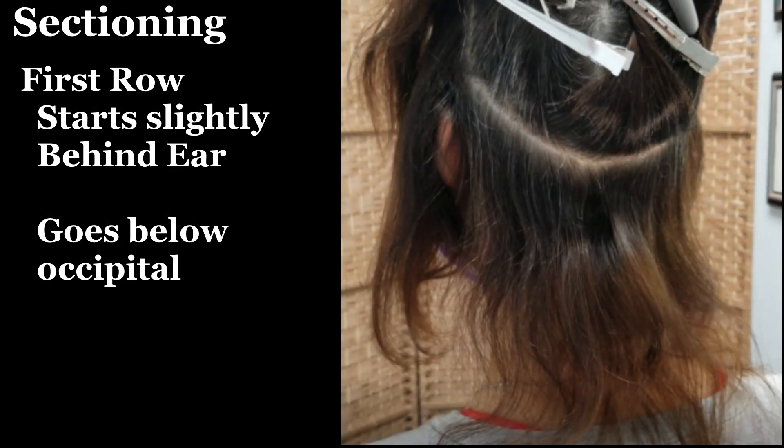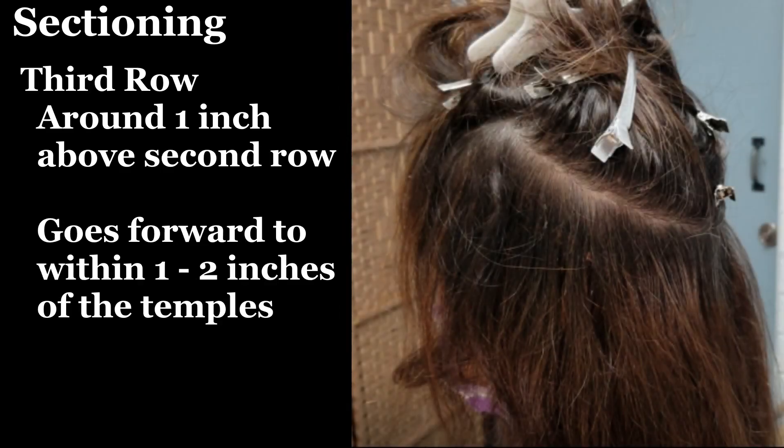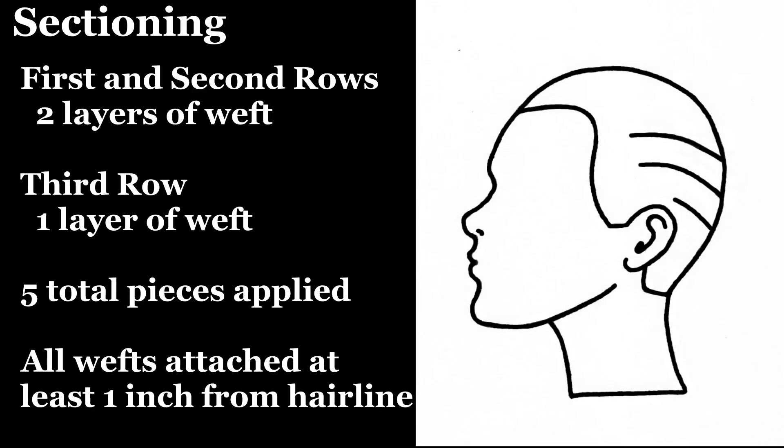The wefts will be applied in three sections. The first row begins slightly behind the ear and goes under the occipital. The second row is made around 1 inch above the first row and starts just above the middle of the ear, around 1 inch above the hairline. The third row is made around 1 inch above the second row and goes forward to within 1 to 2 inches of the temples. The first and second rows will have two layers of weft applied while the third layer will have only one layer — a total of 5 pieces.